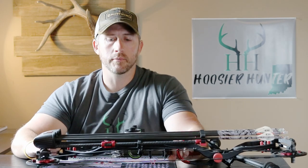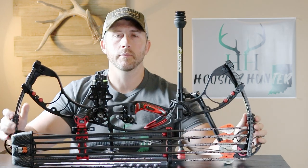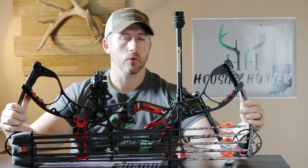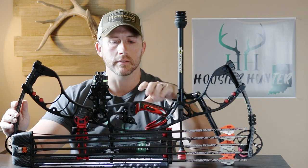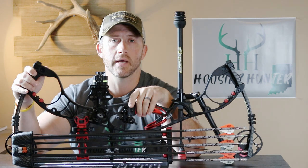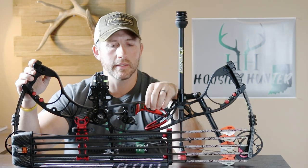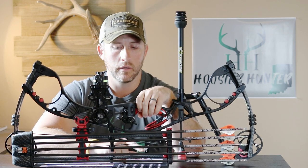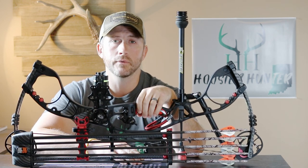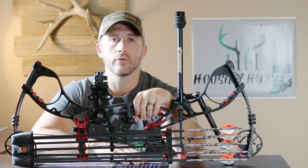The experts at the local bow shops are going to help you with things like axle length — that's the measurement from this cam to this cam. Something shorter is better suited for hunting out of a tree stand because it's easier to maneuver, but with a shorter bow it's a little bit harder to hold on target and requires more practice. Longer axle bows are a little more forgiving and easier to hold on target. You just have to find what suits you best in your style of shooting and hunting. Then you've got brace height, which is the distance from your grip to your bowstring at rest. The shorter that distance, the faster the bow is going to be and a little more aggressive — it's harder to shoot and not quite as forgiving — but you just have to find what you're most comfortable with.